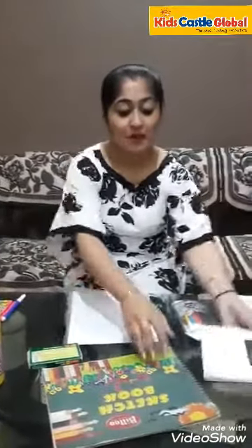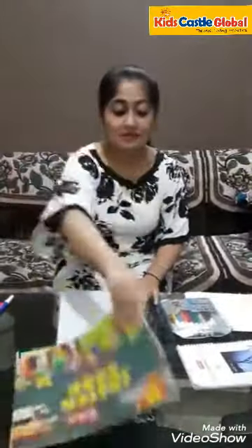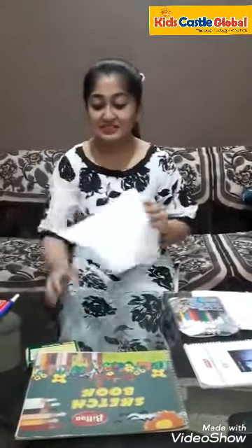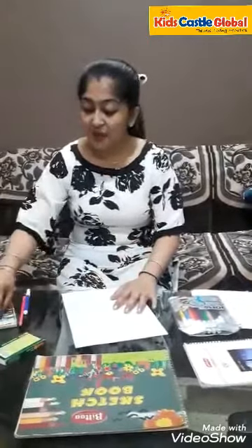For doing this, we require two things. Firstly, a notebook or a sketchbook or a plain sheet — I am using a plain sheet. And secondly, you require a crayon or a pencil, but I prefer you to use a crayon.